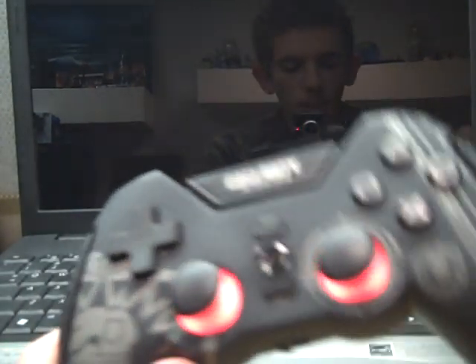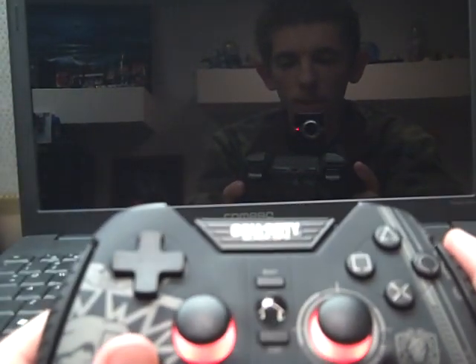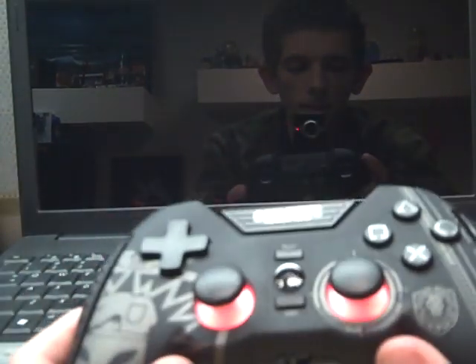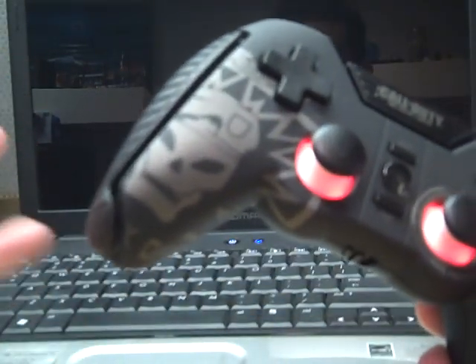I would like to show you a demonstration of the controller while the game is on, but unfortunately, as of this video, my PS3 got the yellow light of death. So I have to wait until I get it fixed in order to show you.